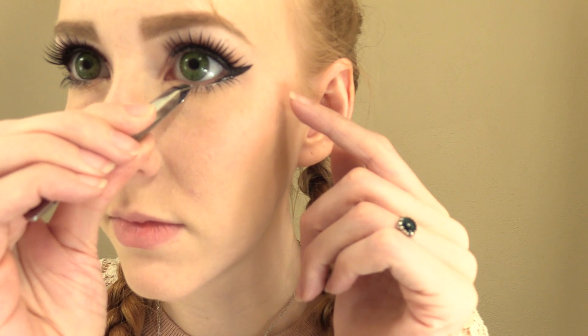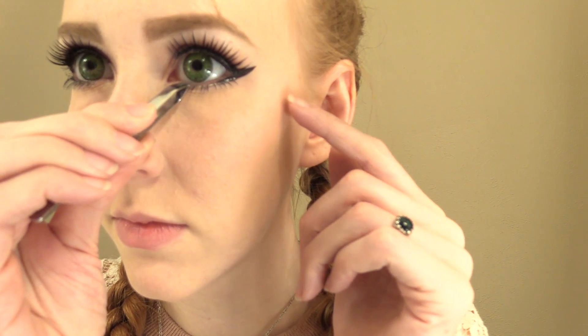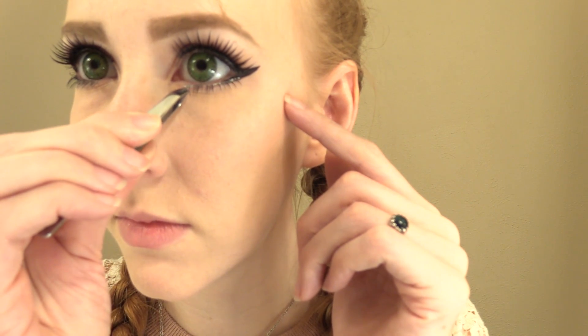Now it's time for fake eyelashes — my favorite. I like to use dramatic eyelashes that are more full toward the outside of the eye to get that anime look. I'm also applying false eyelashes under my eye. This is just a personal preference because I love playing with eyelashes, so you can totally skip this step if you want to. These are the Real Nude No. 5 style by Dolly Wink.